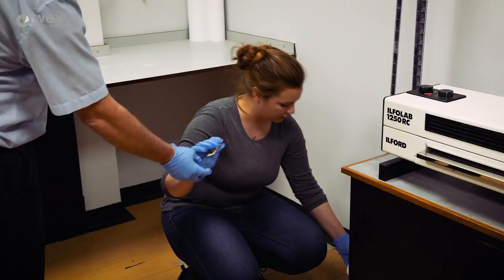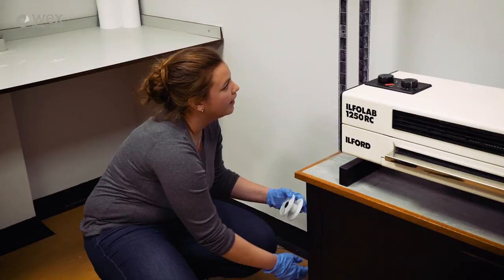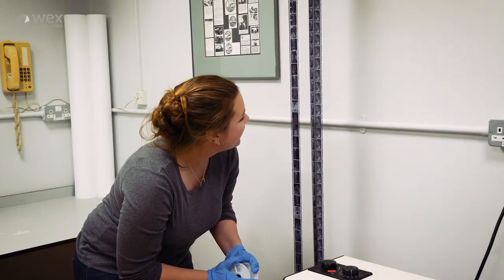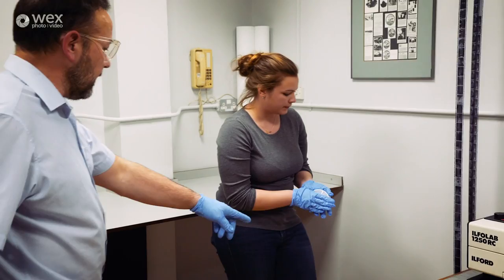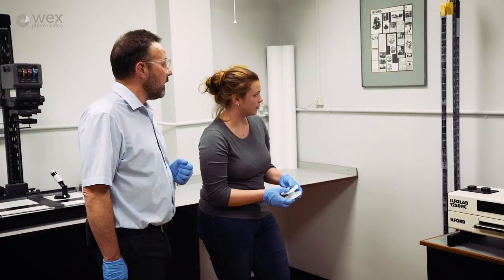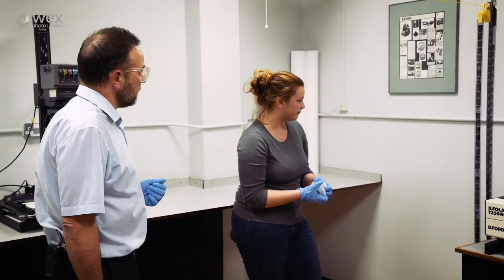Look at that - it worked! We're going to leave it to dry overnight, with a tray underneath to catch any drips. When we come in in the morning it will be perfectly dry, and then we're going to do some printing - which will be the darkest video of all time!